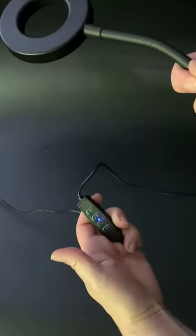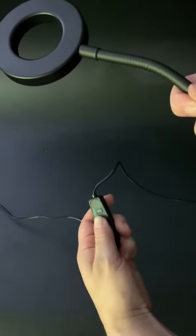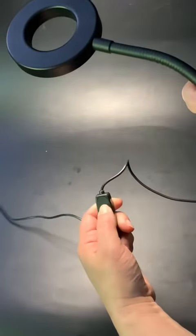Let's go ahead and turn the lamp on. We have the switch connected to the cord right here. Let's turn the power on — we have the bright mode and the dim mode.